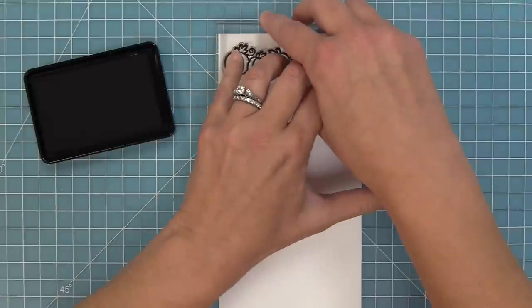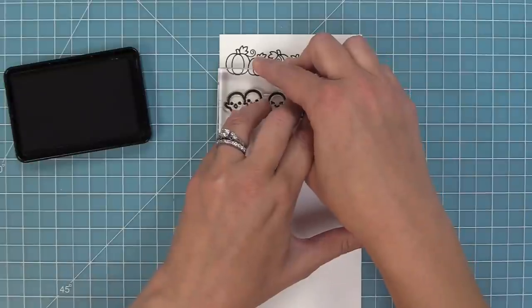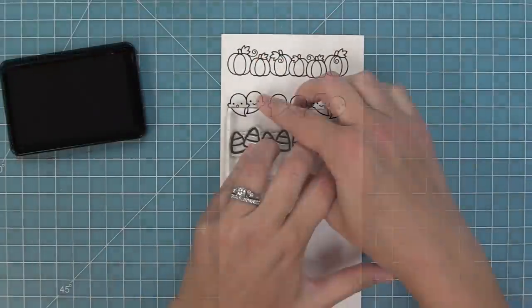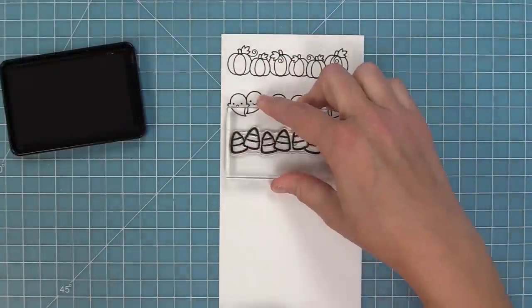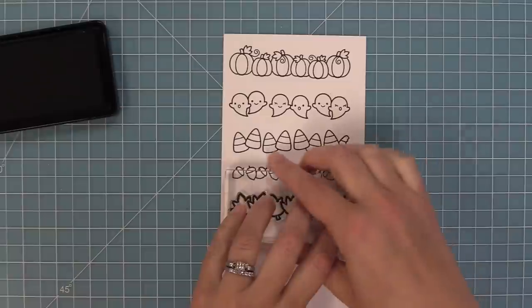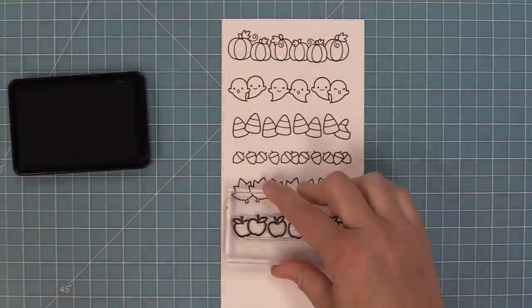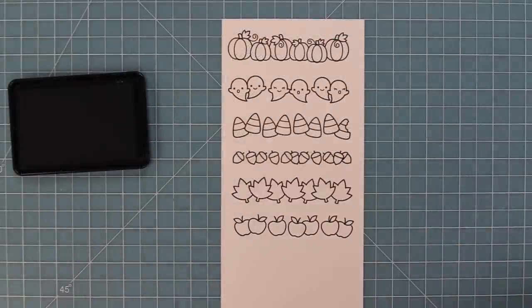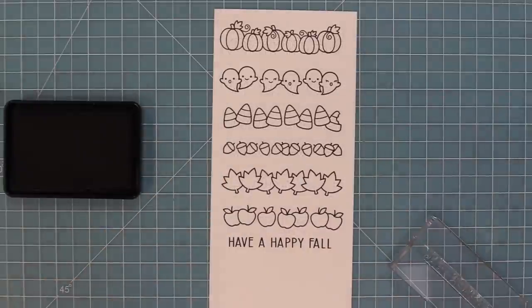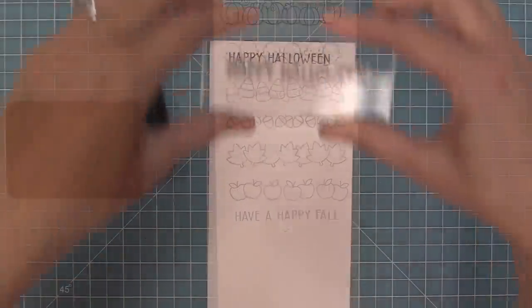Let's go ahead and check out Simply Celebrate Fall. First up we have this adorable row of pumpkins, then some super cute ghosts, some candy corn, a row of acorns, some cute fall leaves, and then these really great apples that would be awesome for teacher cards. This set also has a sentiment that says 'have a happy fall' and a cute little smiley face that you can add to a lot of these images.